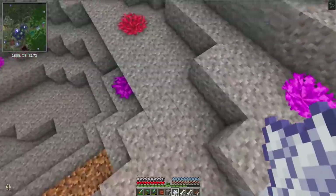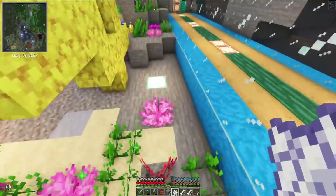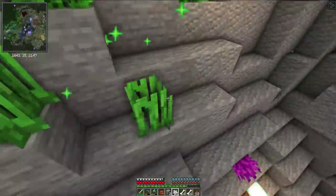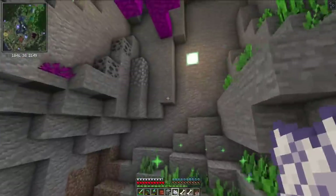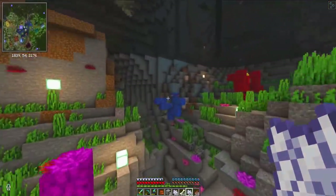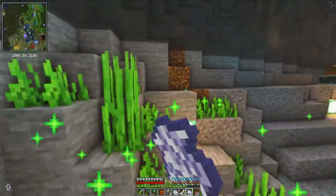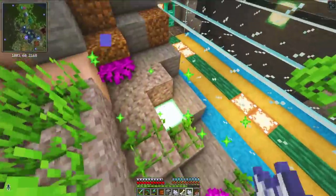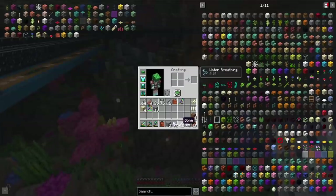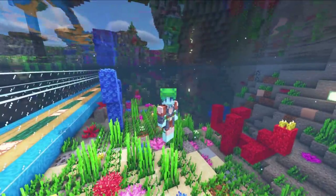Now I need bone meal, so I'm just going to have a swim about and absolutely spam bone meal everywhere. And voila — this looks amazing! Honestly the grass adds so much, just like adding that pop of green and breaking up all the grey you usually have down here. It really helps make a difference, and the pets are having a good little swim about and none of them have murdered each other so far.